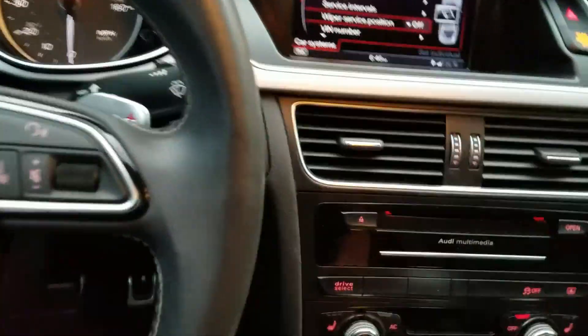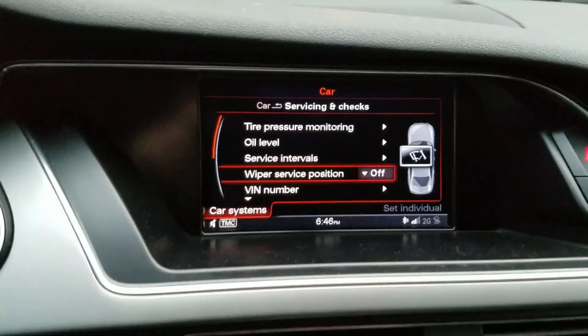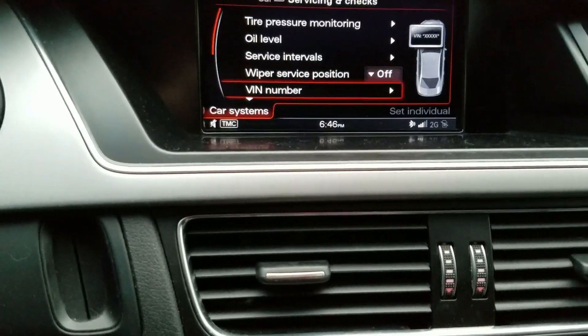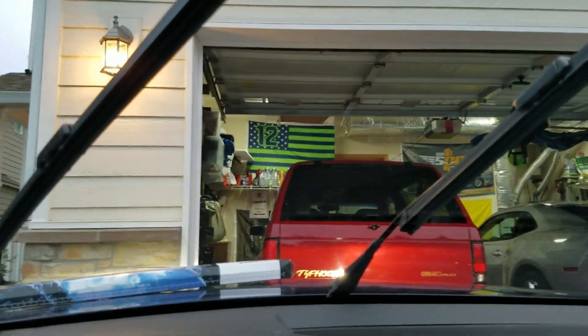Let's go to the menu. Go to car. I already have it set up, but right here — wiper service position. Turn that to on. Up come the wipers.